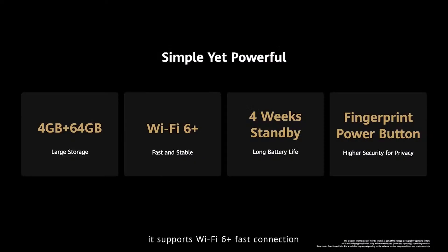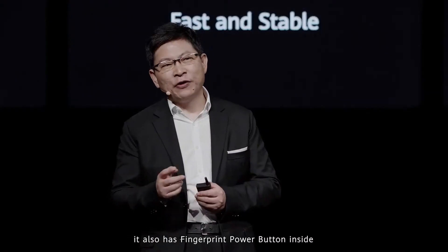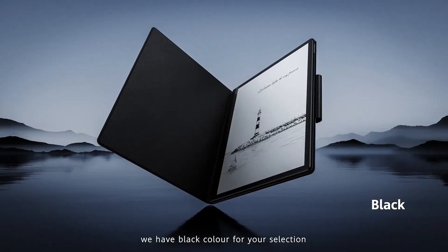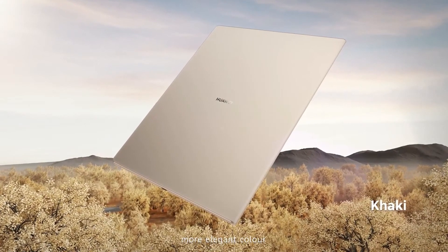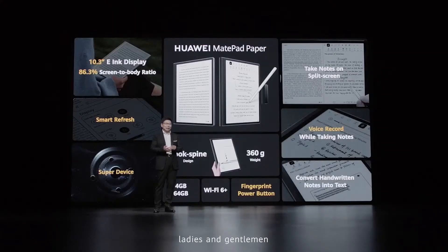It supports Wi-Fi 6 for fast connection, four weeks standby time, and includes a fingerprint power button and large storage. We have a black color, a khaki color for a more elegant look, and a beautiful blue color. Ladies and gentlemen, this is Huawei MatePad Paper.